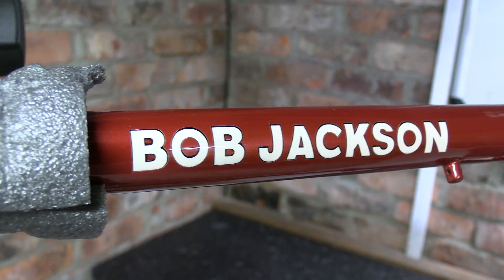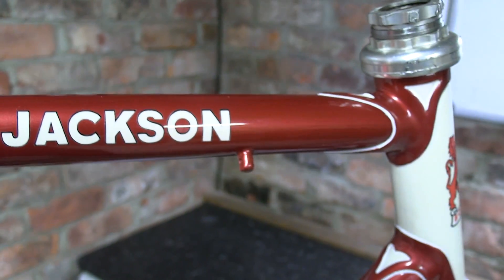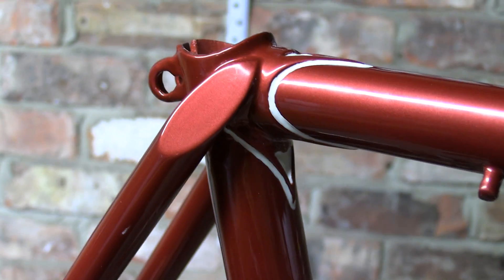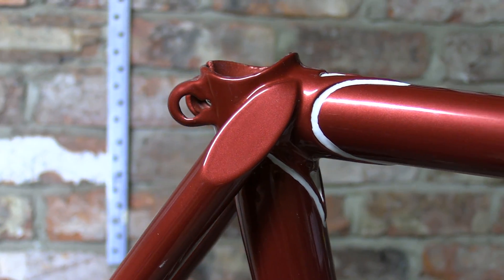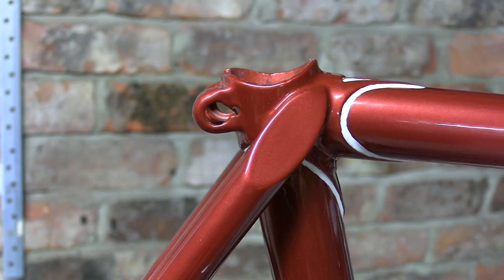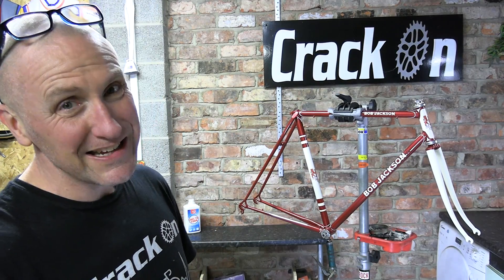Mark never ceases to amaze me, and on this occasion he's really blown me away. What an amazing job — fantastic colors, no decals used, and the detailing is fantastic. He's even managed to repair the down tube where we had the split. Very happy indeed. We've got a green light on this build — it's been a long time coming but it will be coming up, that's for sure.